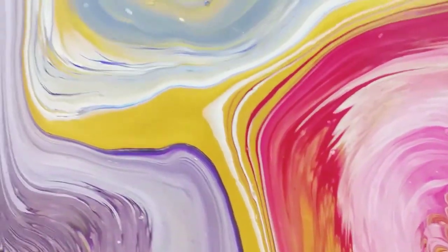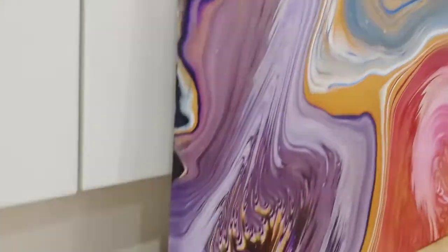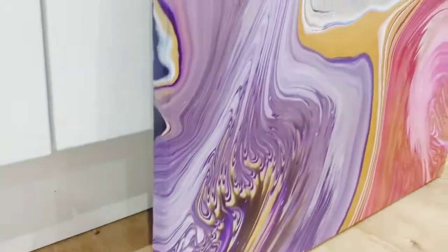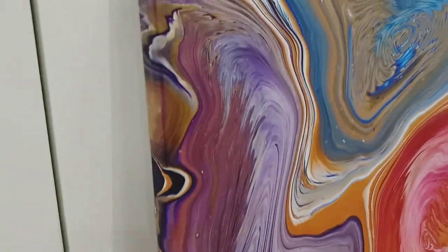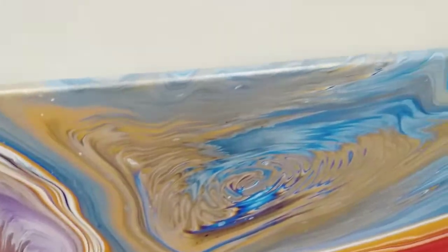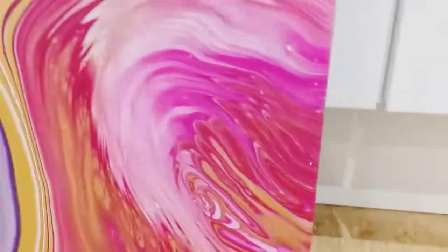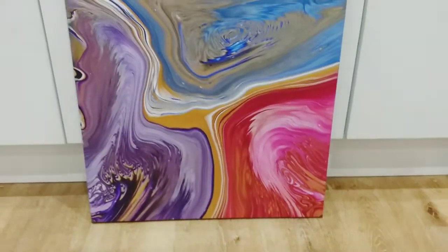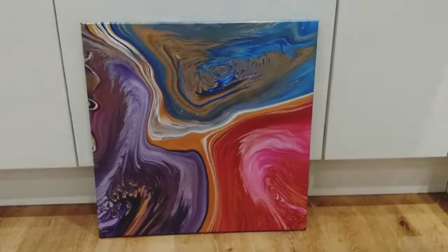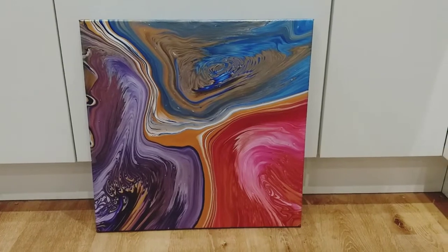As I showed you in the wet close-up, I just really love all the edges. Because there was so much paint on the canvas, it just poured over the edges beautifully, so you've got the continuation of the pattern down the edges of the canvas. Thank you very much for watching. Please subscribe to my channel, hit the notification bell, and see you next time. Bye.